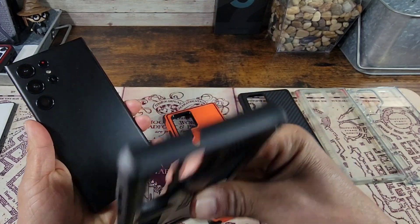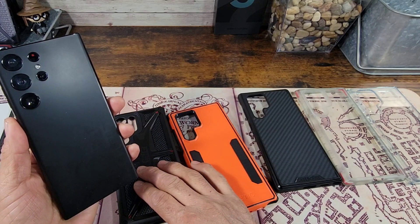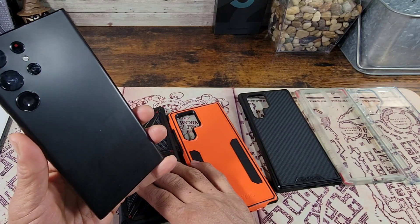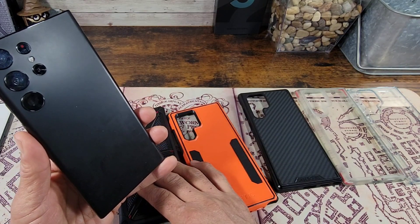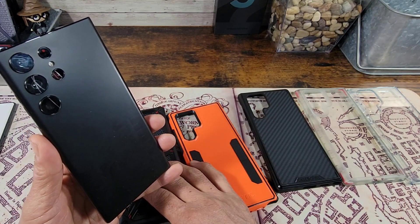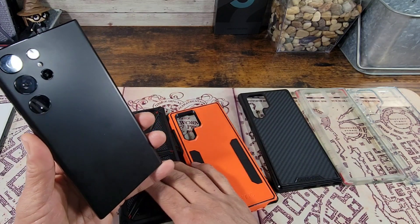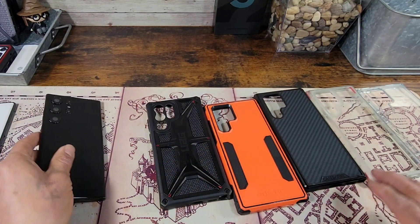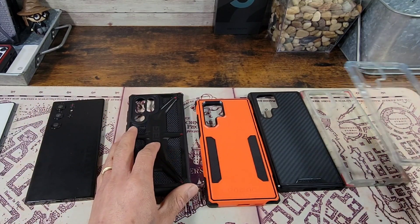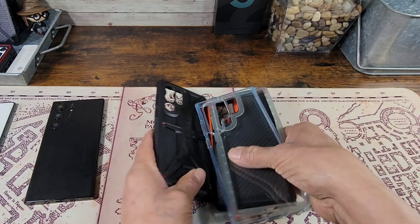Well folks, for those of you that really wanted to sport your S22 Ultra cases with the latest and greatest from Samsung, the S23 Ultra — no. You're going to have to take that hard-earned money and buy some new cases. Different cases from different companies. It's just not going to work.